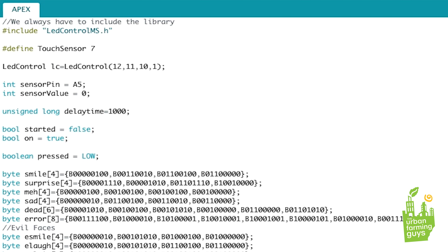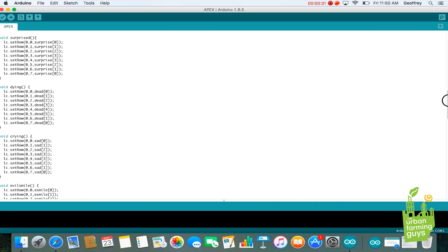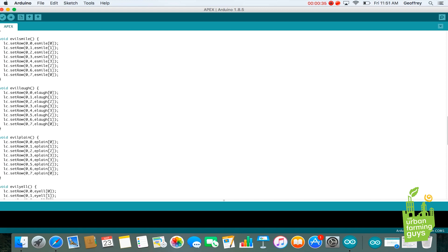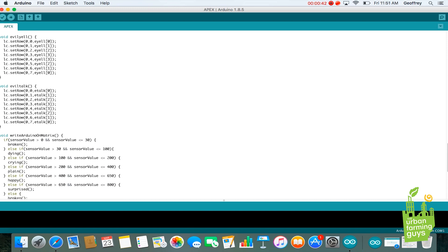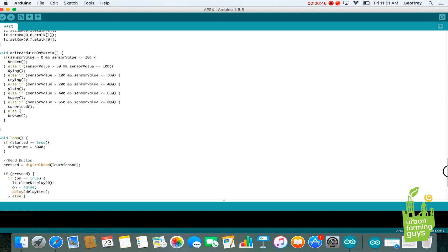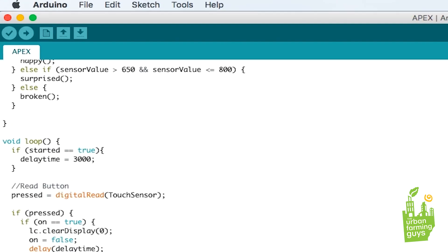At the bottom you can see that there are bytes — these bytes represent the actual faces displayed on the 8x8 LED. These are bit values, row by row in an array. Each array represents a different face such as smile, surprise, meh, sad, dead, and error. Next is our setup function — this is where we start up the serial output and set up the 8x8 LED. We then have all of our methods for calling the different faces of the LED display. The key function is our writeArduinoOnMatrix function — it takes the values from the water sensor, calculates what face to put on the matrix, writes the face, and updates periodically to keep the faces correct. Last but not least is our loop function, which checks for button presses to turn the display on and off.